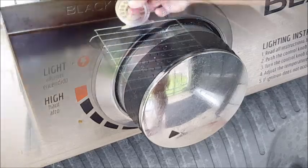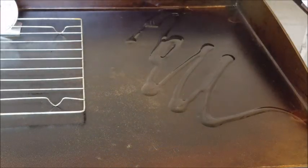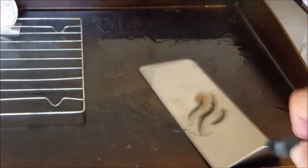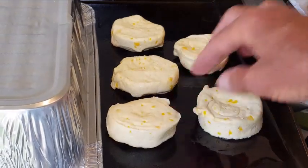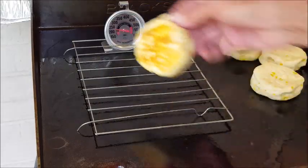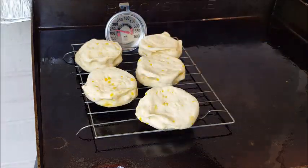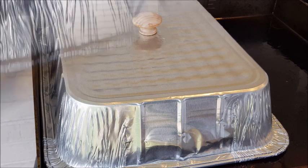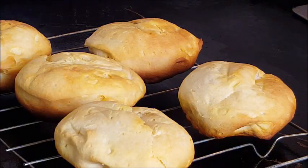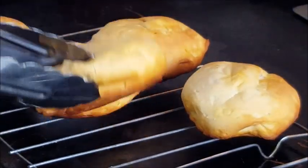Set your Blackstone on about medium-high heat and we're gonna cook some biscuits. You're gonna need a rack and a temperature gauge. Hit your griddle with a little bit of oil, take these biscuits and place them directly on that griddle for several minutes until the bottoms turn brown and crusty. When that happens, put them on the wire rack and cover them up for about 10 minutes. Look at that — golden brown, fluffy biscuits on the griddle.